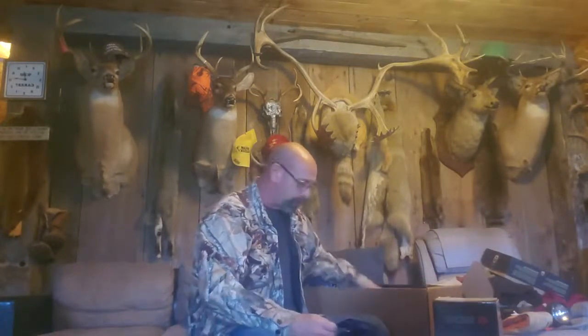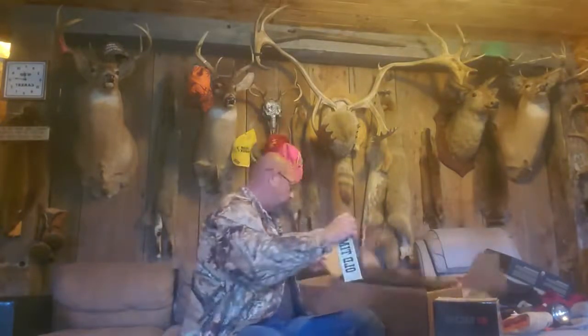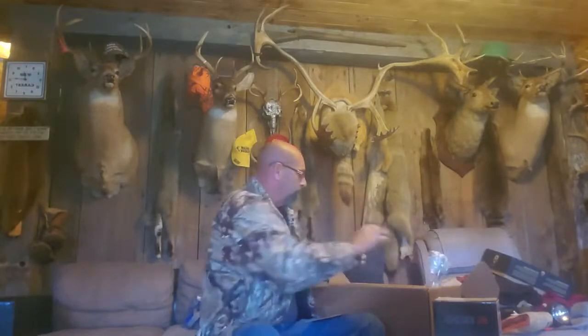Next on the line is a Schrade Old Timer Sharp Finger fixed blade knife. All right, right here, let's see if we can get this puppy opened up. I hope everyone's having a good October so far. I just came up to do a little bull hunting this weekend, so let's pull this bad boy out. Yeah, pretty nice — not bad! Nice little deer skinner, that'd be good for small game, rabbits, squirrels, that type of thing. Very nice.